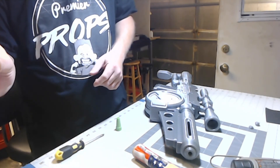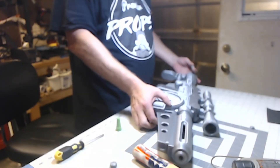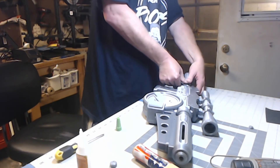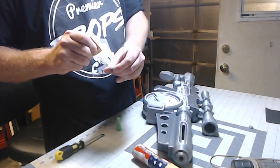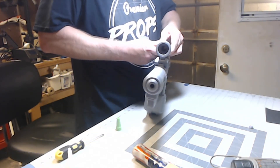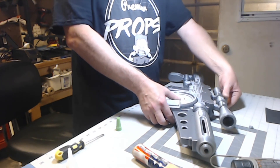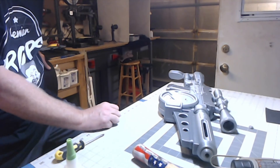Now we just have a couple of little greebles left — two little switches for the top of the scope, and two little switches for the two holes in the back of the gun. I'll put a little drop of glue and slide each one in. The bigger switch goes in the scope up top. I won't flip it over right now because the glue is still drying, but that's basically the build for your amazing Westar M5!